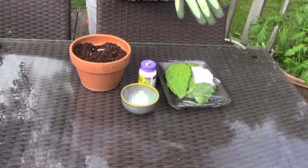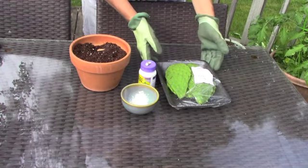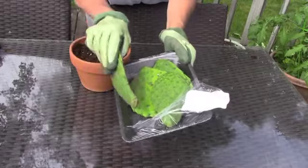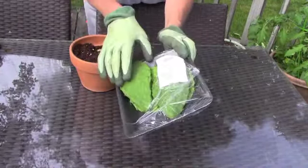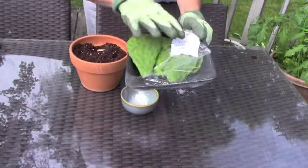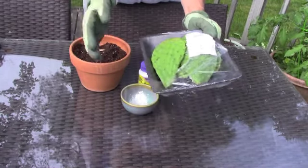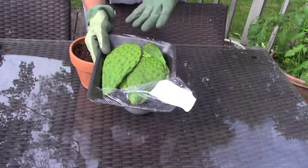Hi guys! Last night I went to a fantastic party and the hostess did a Tex-Mex theme and she decorated the platters with these pads. So of course I said, can I take those pads after the party? And she said, of course. And I decided I'm going to plant them up. Now these were purchased at an Asian market in our area. Sometimes you can find them in the regular markets, but a lot of times in the specialty markets they'll sell more exotic things like this.